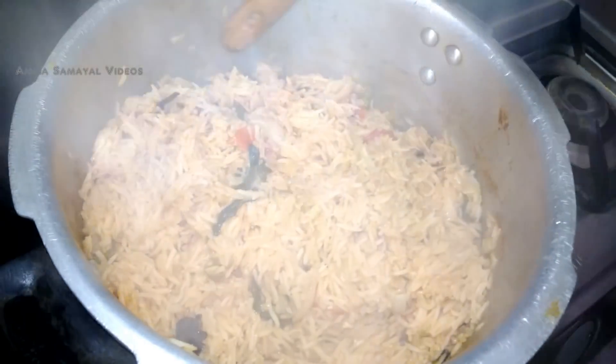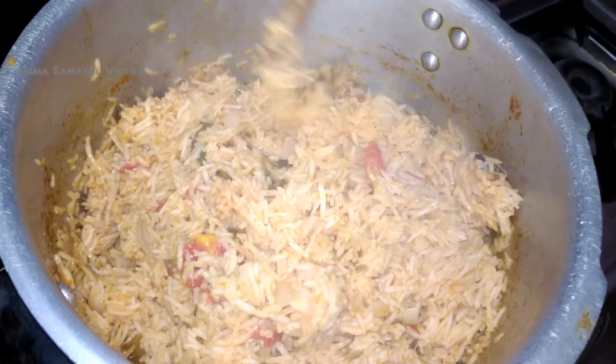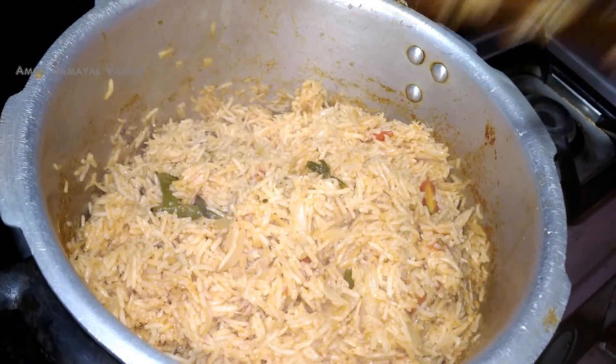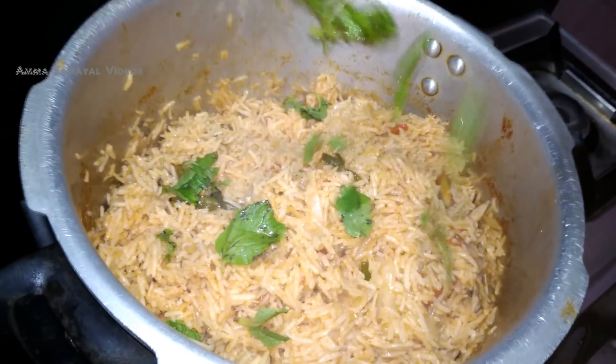Now add the curry. We have to add the curry — set the curry, add the curry and chicken gravy. Then let's add a wrapper and put it in a cup.